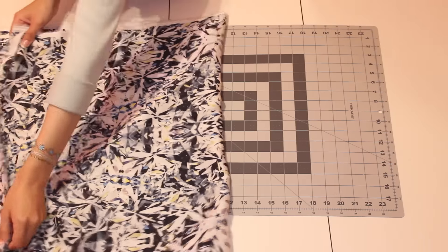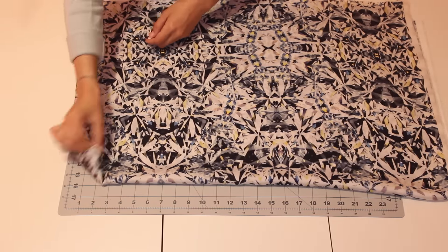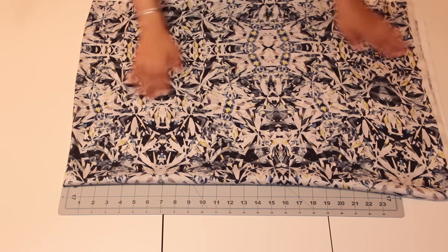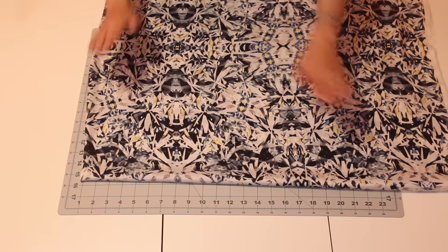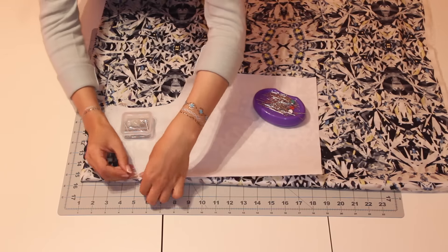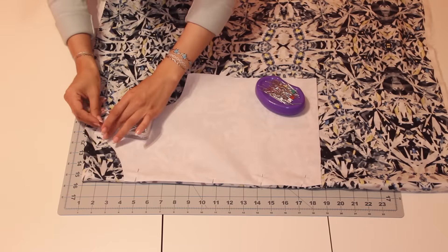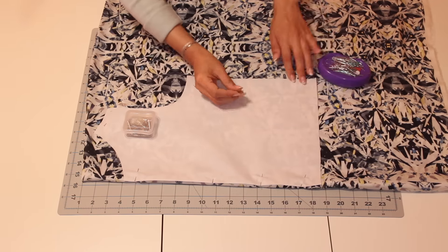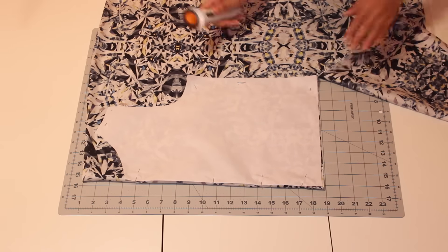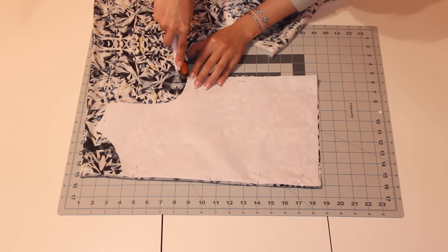Next, you're going to take your fabric and fold it once and then fold it again on the other side, and then you're going to be left with a piece that has four layers in total. Just line it up nice and even so that everything is the same size. Then take your pattern piece and pin it down so that it's easier to work with — mine kept flying everywhere because I had the fan on. Then take your scissors or, if you're like me, your rotary cutter, and just cut out your pattern piece.